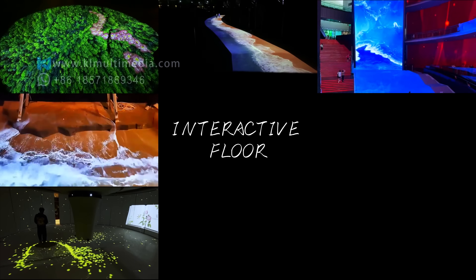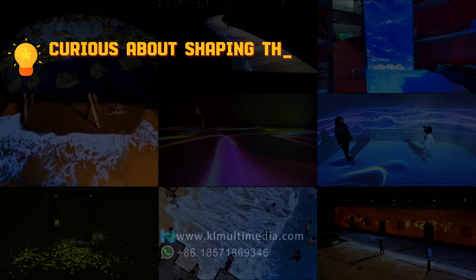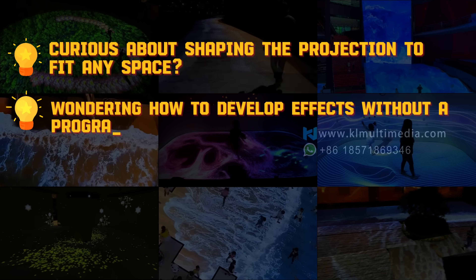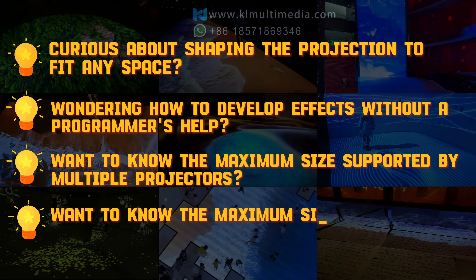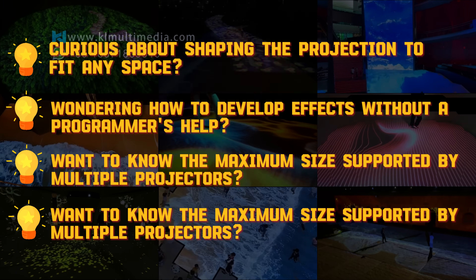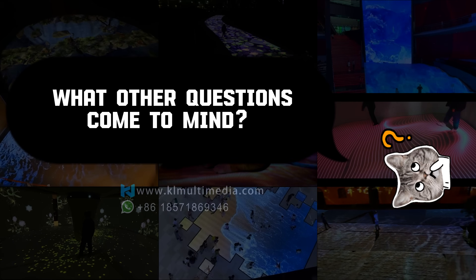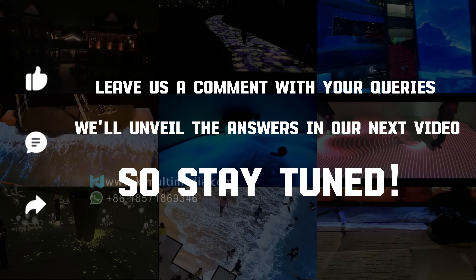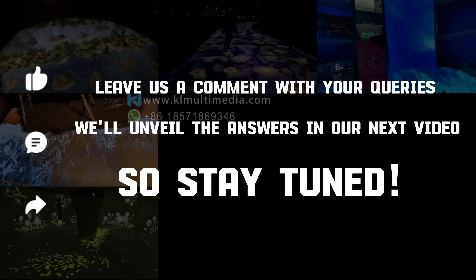In the next video, we will introduce our large customizable interactive floor projection solution suitable for indoor and outdoor environments. It can adapt to any shape and size, and even allows you to create your own interactive programs without the need for programmers. Subscribe and leave your desired programs and questions — we will select the most popular queries for detailed tutorials in the next episode.